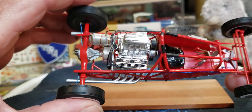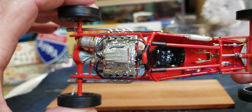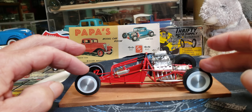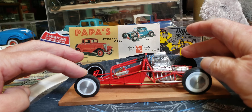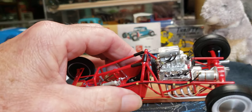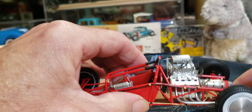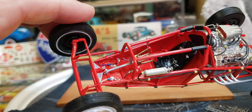Then I thought I'd do the fuel lines. There are a few lines going from the tank to the fuel pump at the front of the motor. Then I thought I should do the little hand pump for the fuel pressure, so I did that and plumbed it into the top of the tank.